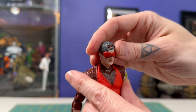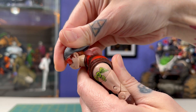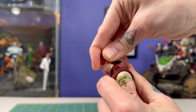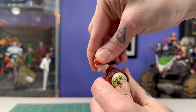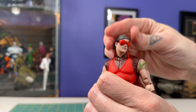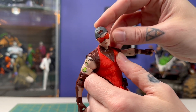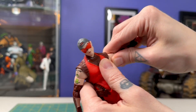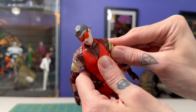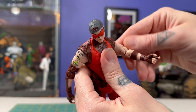Moving the head around, which has a ton of range, you're going to be a little annoyed if you want him to look up because his hair hits that collar just like that — I really can't get the hairline past that collar to look up any farther. It looks fine every other way. I usually like when a character has goggles, but I do prefer when there's translucent plastic so you can see the eyes underneath — these are just painted. The shoulders don't have that normal butterfly rotator cuff sort of movement; they were very tight here in these sleeves.